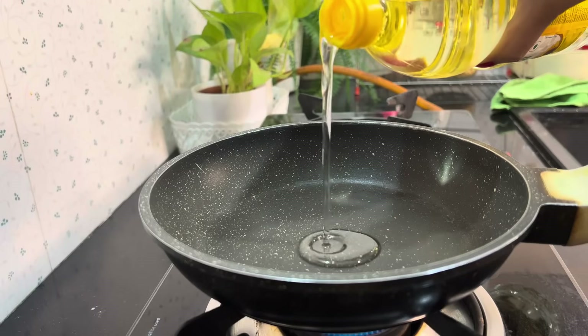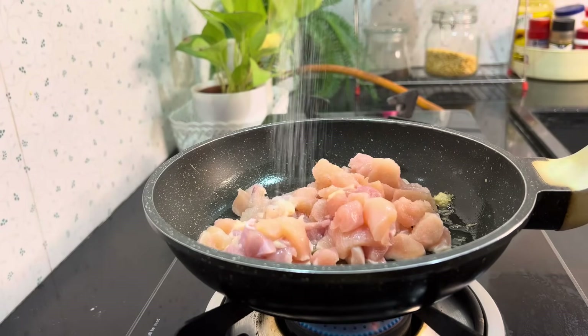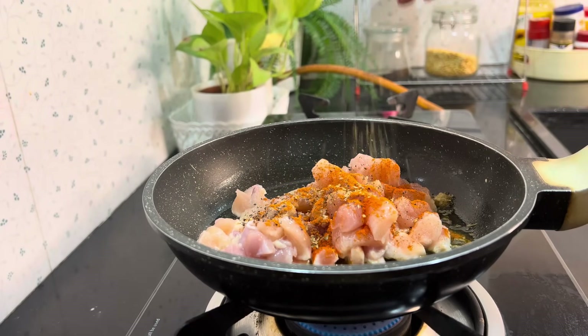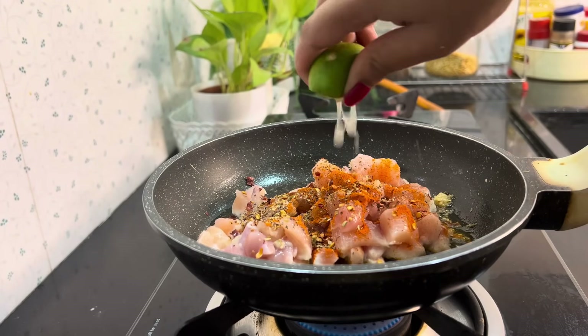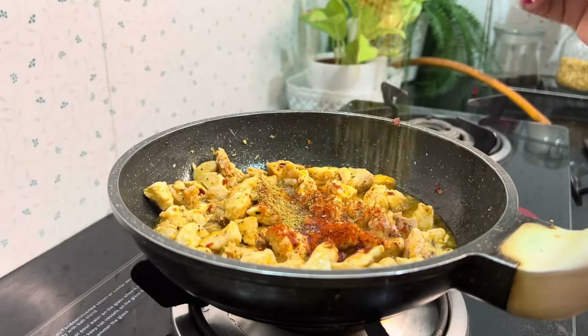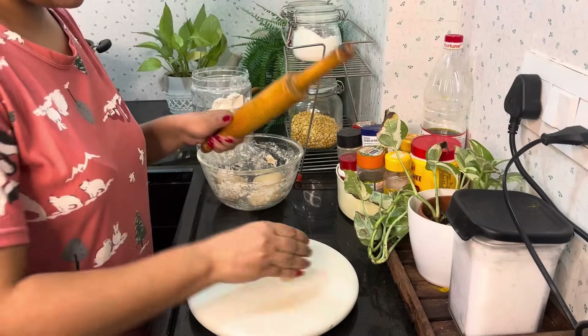For the chicken wrap, I first made a little sauté base, then added the chicken with lots of masala — namak, pepper, paprika, oregano, chili flakes, and a little nimbu. I let it cook, and once it was about 70% done, I added a little gravy powder along with jeera and dhanya, and cooked it properly.